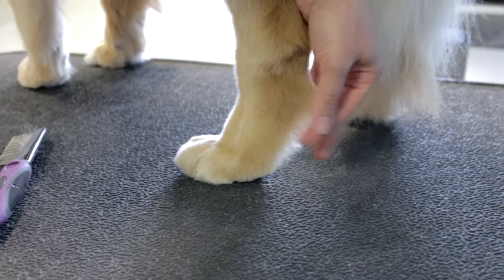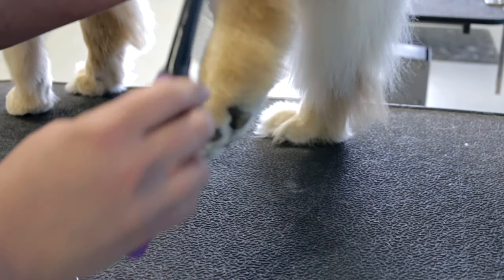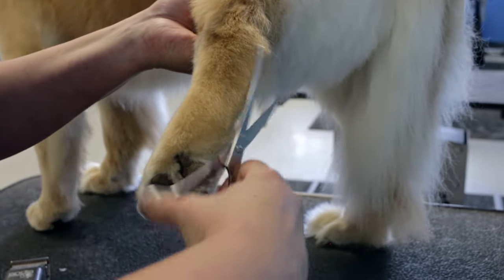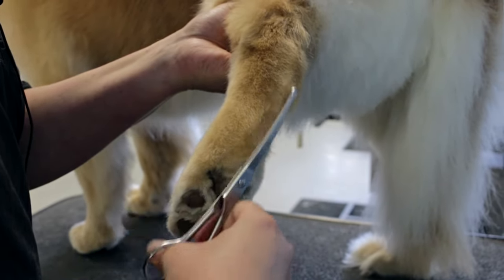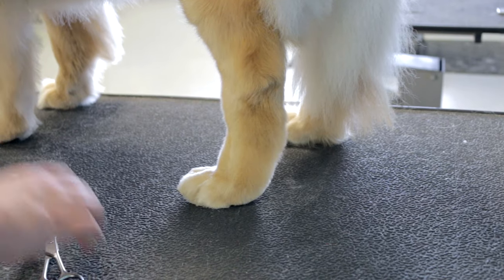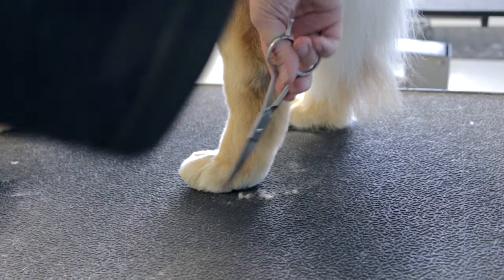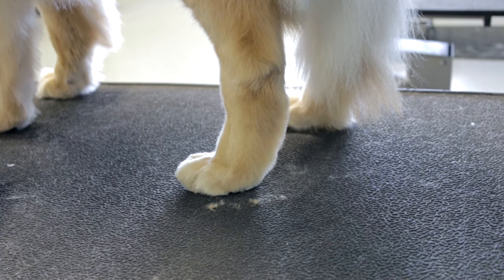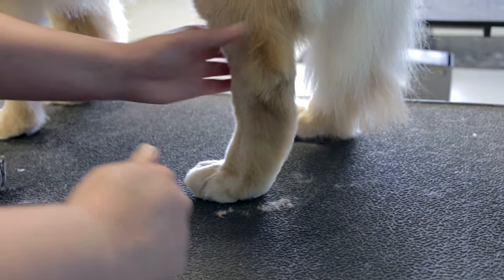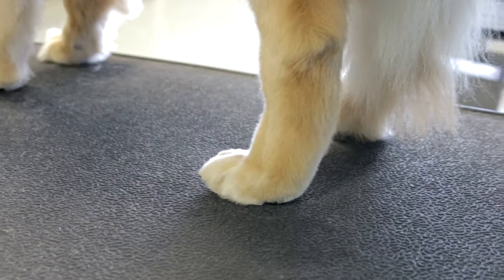As far as what we call the back of the hocks, you can either leave it or trim it, whichever you prefer. If you'd like to trim it, pick the foot back up, take your curved scissors, and trim that all up. Then put the foot down, see what it looks like, and touch it up — just follow along that line a little bit more. And there you can see a trimmed back foot versus the fluffy, not trimmed back foot.